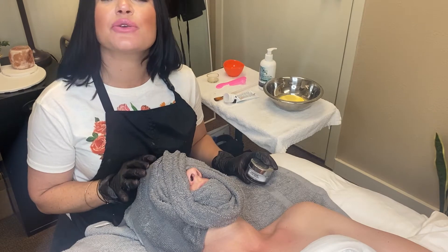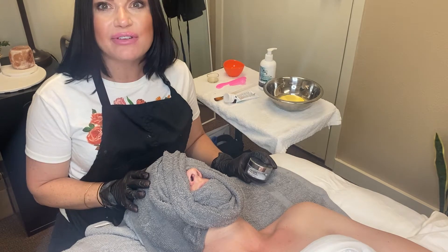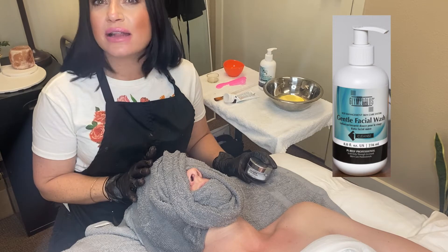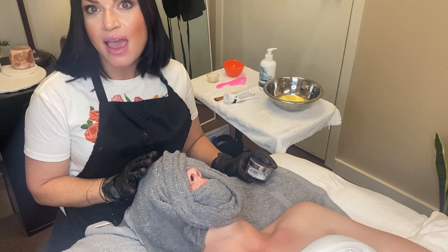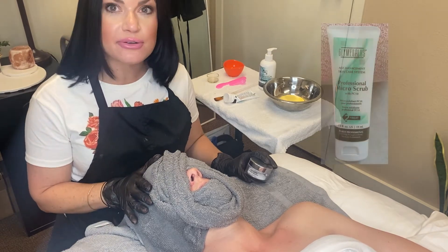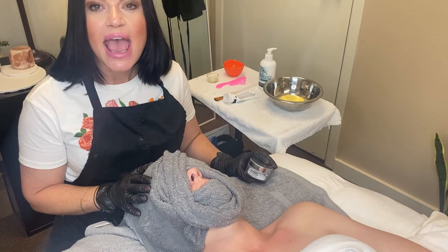This is how I like to incorporate it. I've already cleansed the client's skin — double cleanse — I'm a huge advocate for that, using the facial wash from Glymed. That has glycolic acid in it, so we're starting to gently exfoliate the skin from the very beginning. I've also used the micro buff from Glymed and did a gentle exfoliation with that.